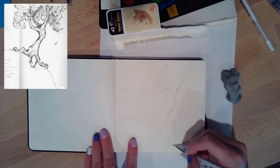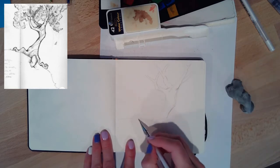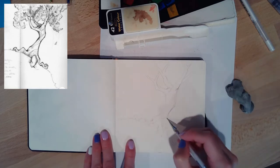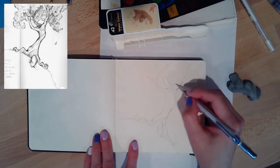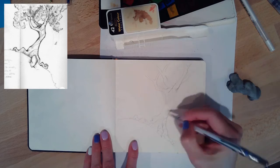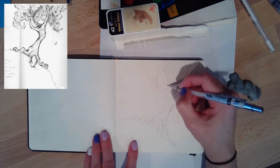It's a little bit hard to see, but what I'm doing is just using a 0.5 millimeter mechanical pencil and then just trying to get the shape of those branches correct. There are really just four main branches and mine aren't exactly the same as the picture, but it's just close.